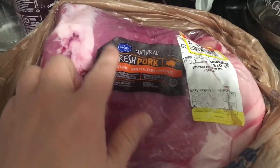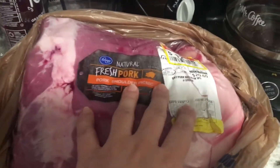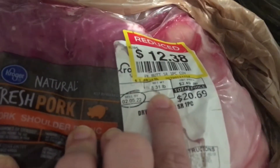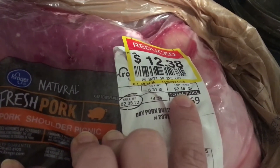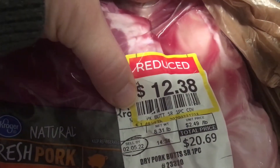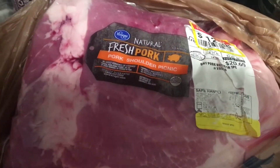I was able to pick up some pork roasts from Kroger. This is a little over 8 pounds, not quite 8 and a half pounds. It was originally $2.49 a pound at $20.69 and I got it for $12.38, so it was $1.49 a pound, which I thought was an excellent price for pork.